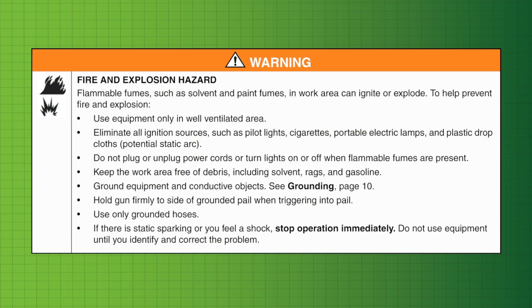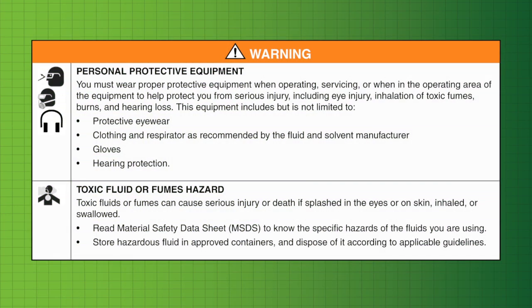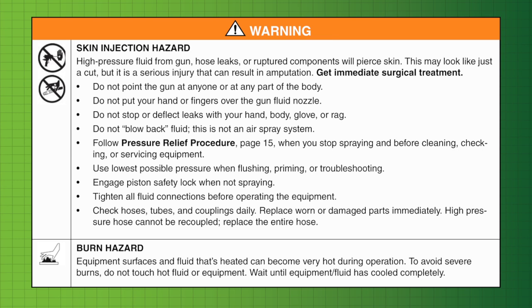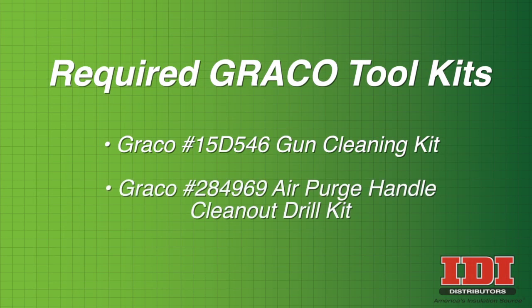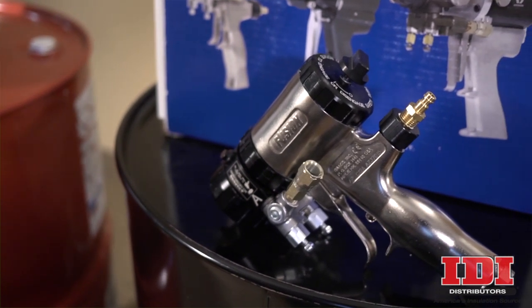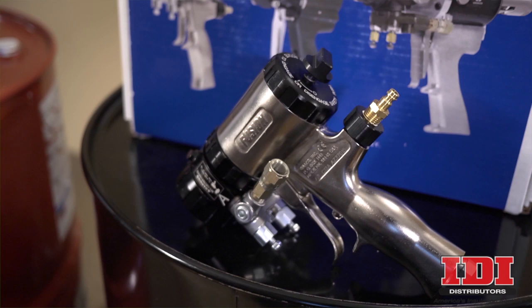For your safety, read and abide by all warnings as specified in your owner's manual and remember to follow the correct pressure relief procedures before starting any work on your Fusion Spray Gun. You will need the following toolkits to complete the procedure. To begin disassembly of the piston and handle, first follow the procedures to remove the front end of the spray gun. For instructions, please see our additional videos.